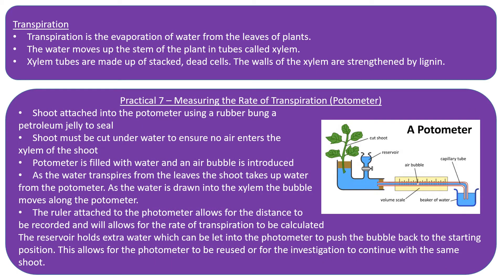Required practical number seven is measuring the rate of transpiration using a piece of apparatus called a potometer. The shoot being investigated must be attached to the potometer. It needs to be cut under water to ensure that no air enters the xylem within the stem, because air bubbles would mean the column of water is no longer continuous and transpiration wouldn't continue to occur.